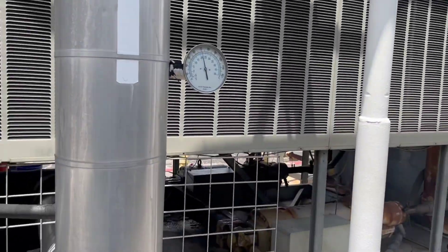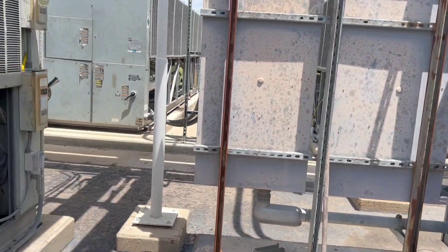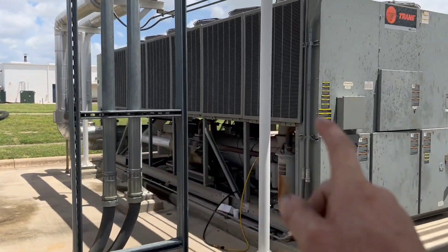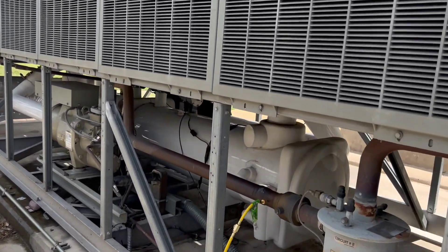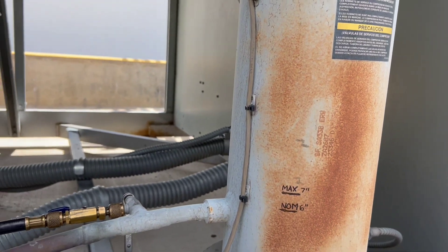This is RTAA, and these two chillers over here are RTAC. Here is your oil separation — I've already marked it according to the book.